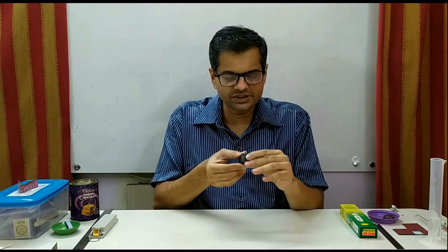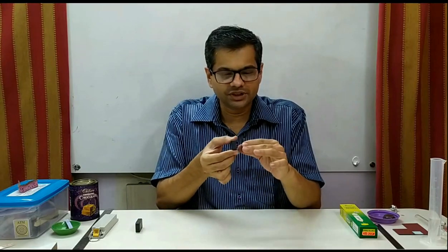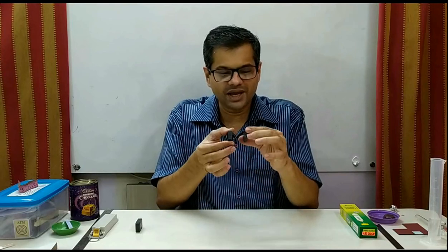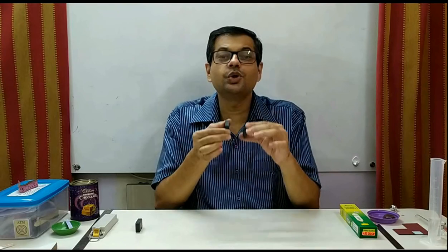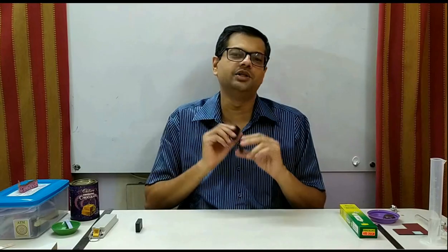The third piece always shows attraction only. But if you see these two pieces, they show attraction. However, if I flip the side, I can experience that now they are repelling. So I am able to conclude that these two pieces are magnets, whereas this one is just an iron piece.